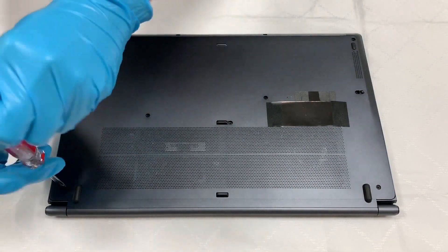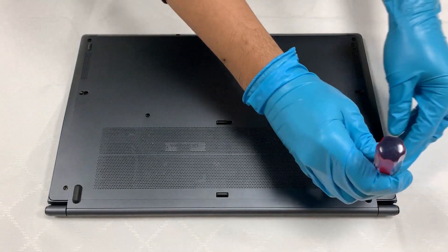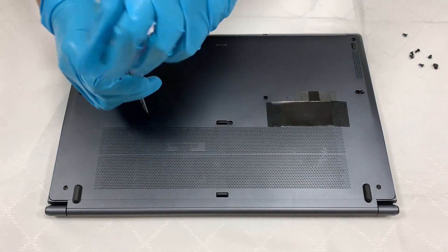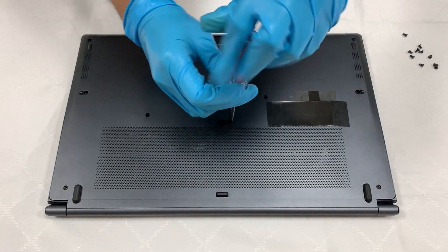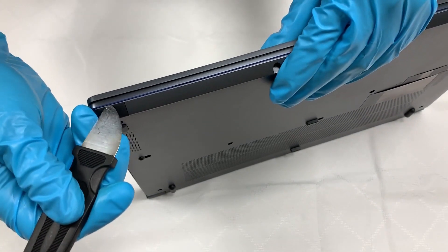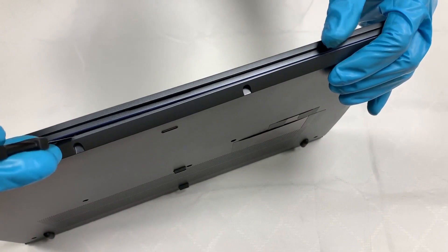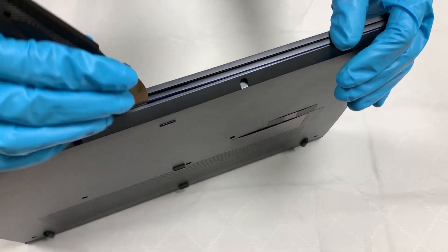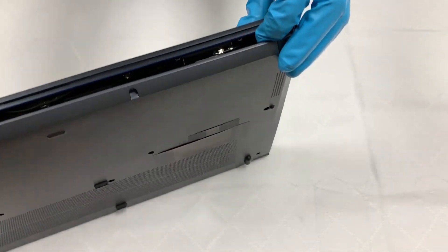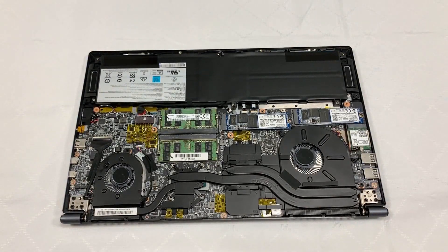Remove the screws first before taking off the case. After the bolts are removed, use the opening pick to take off the cover. Pay extra attention to the air ports to avoid causing damage to the ports.